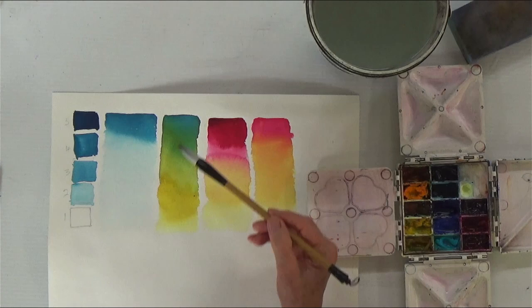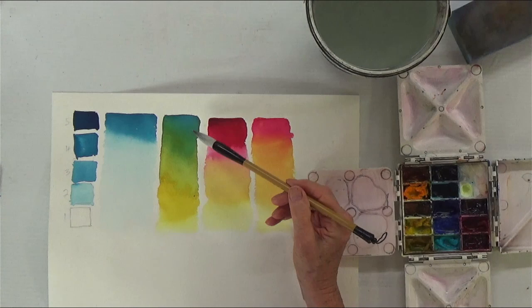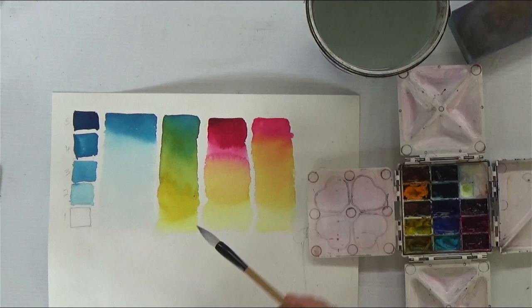Here we did the blending of colors. Using the same technique as a graded wash, we dropped aureolin into the Prussian blue and we created the blue, the green, and the yellow, and again faded that out.